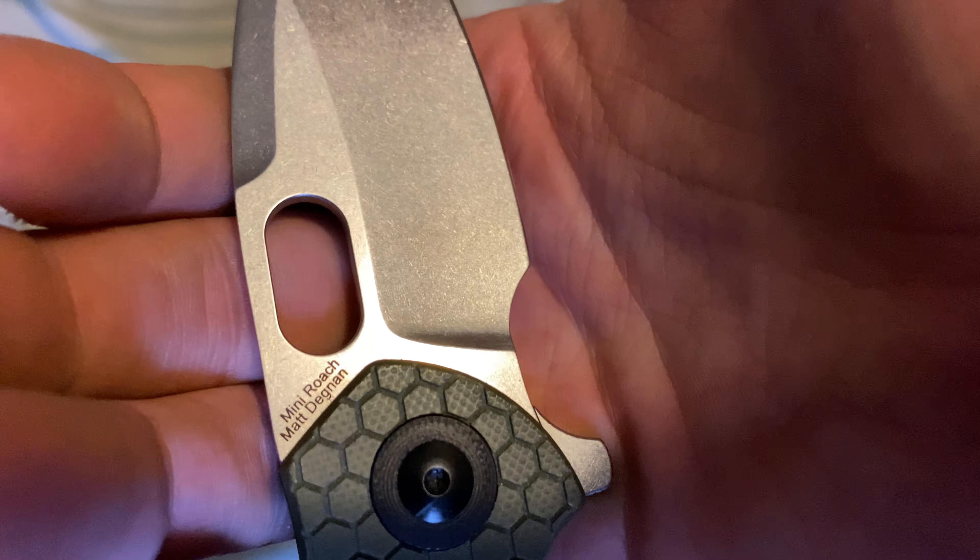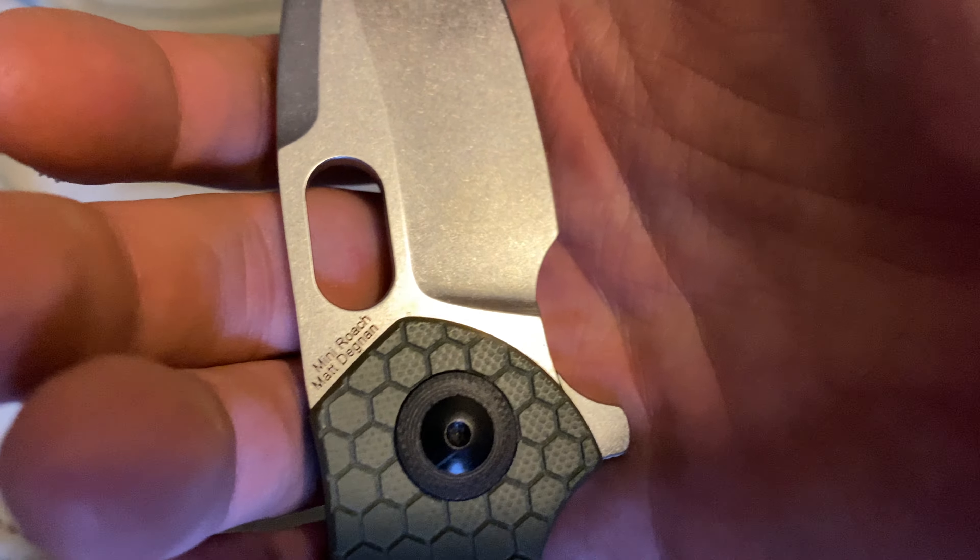It's the Kaiser Mini Roach, made by designer Matt Degnan. This blade is spicy — I used it to cut open zip ties on some jewelry items for my girlfriend and it works great. She doesn't mind; she's always thankful that I'm prepared with a knife.